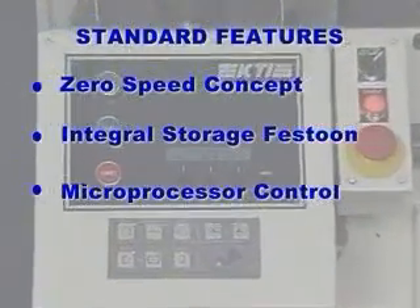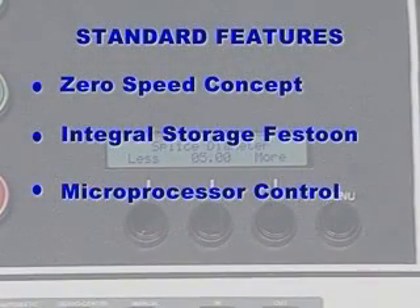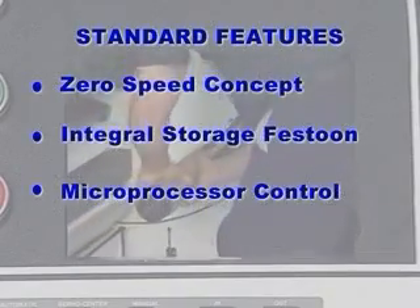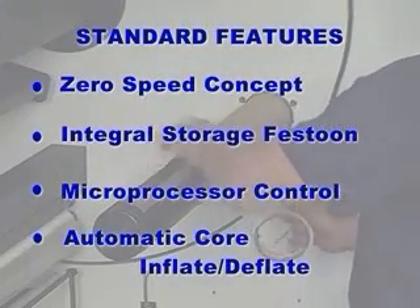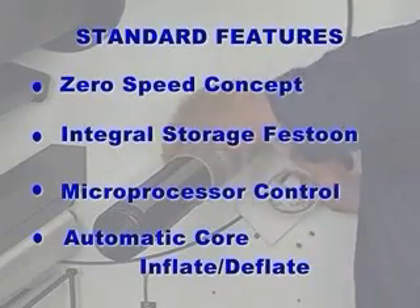Microprocessor Control System: ease of setup and operation is possible by using an intelligent control system. Downtime is minimized because the MR has powerful built-in system diagnostics and error messages. Automatic Core Inflation and Deflation: fast finished roll removal and placement of empty cores are possible since the operator does not have to inflate and deflate the core shaft.